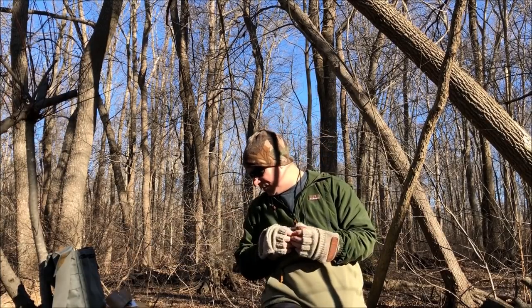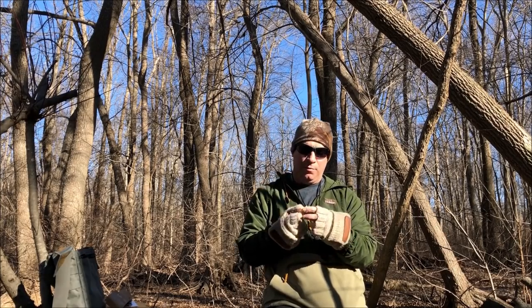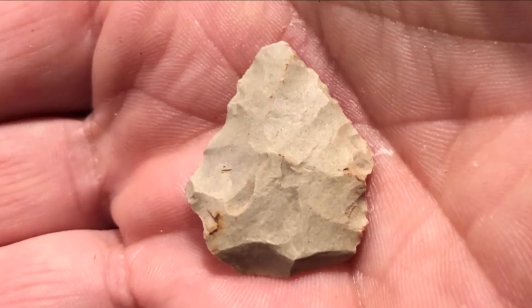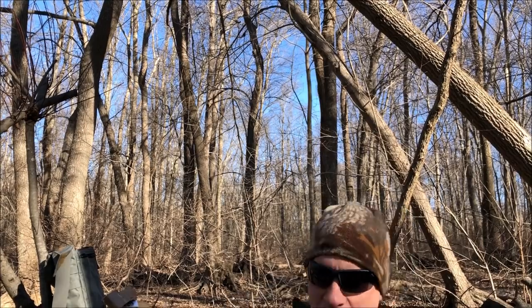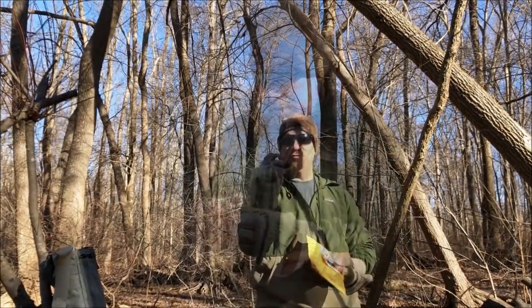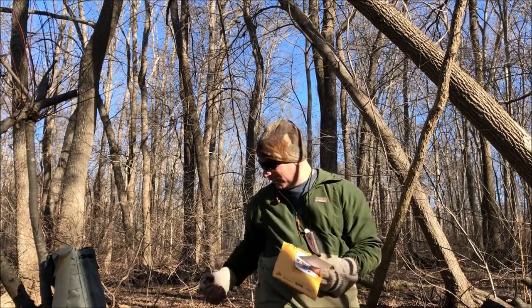He says this is a little artifact he found, and he was thinking it could make a really cool necklace. Man, I love it — that is awesome. I'm going to take a better picture so you can see it, but wow, that is a beautiful piece. I am definitely going to make a necklace with it. Thank you so much.